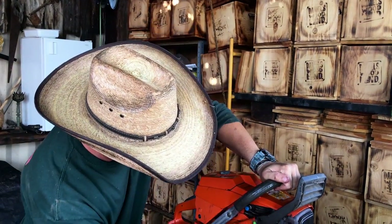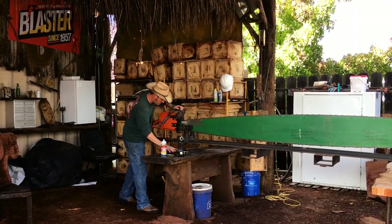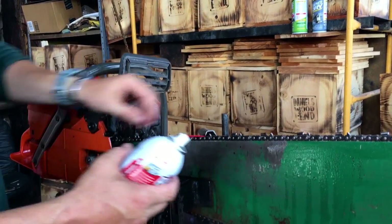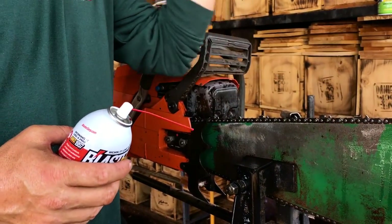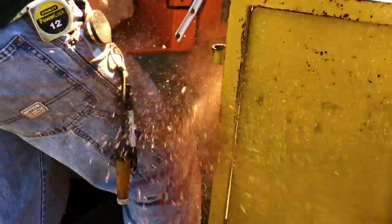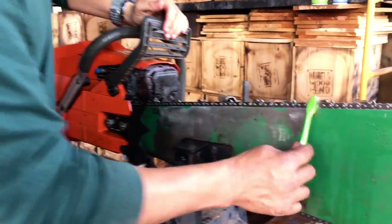What this does is it cuts up old debris, dirt, oil — sometimes you get pine sap in there. Well, this stuff eats that up for breakfast. This is actually the Blaster penetrating oil, and what that does is it gets in there and cuts up all that stuff, and maybe a little bit of rust. These things sit around because we don't use the saw every day, so it'll sit around and gum up from dirt and moisture from the wood.